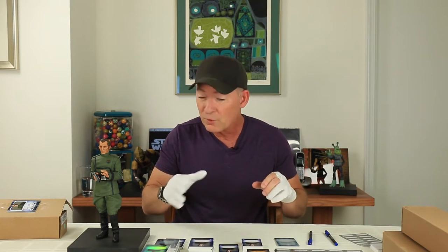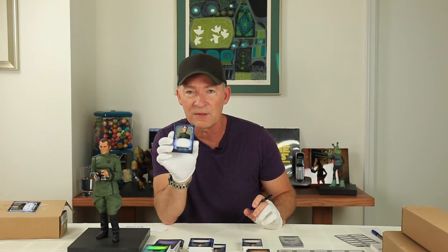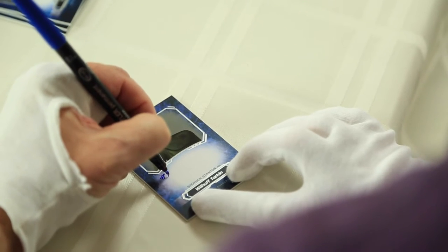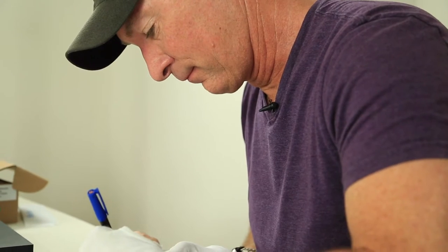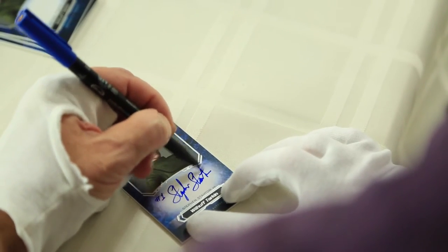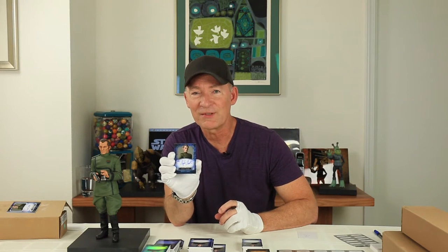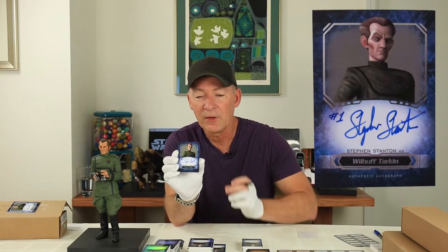So what should we start with here? I've got the base card here. I'm going to sign the first one and I'm going to number this one number one because it's the first of the base cards for this series that I'm signing. And there we go — number one of the Masterworks series. My first Tarkin card signed with a little number one right there.